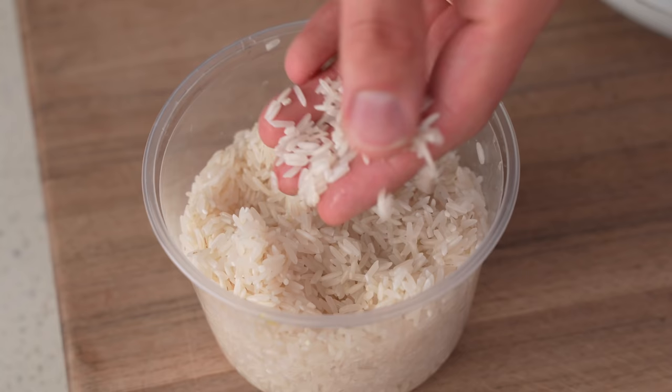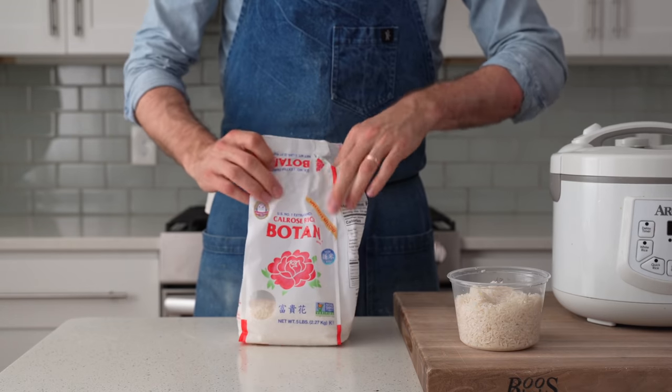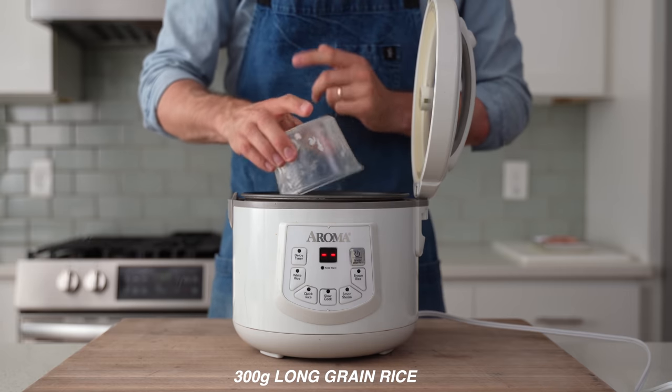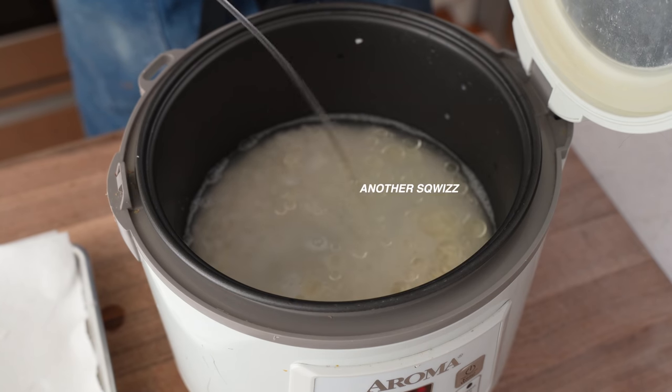But for most Asian rice or most domestic rice made in the United States, rinsing is probably not necessary. For example, I eat a lot of this medium grain Calrose rice because it's pleasantly starchy and I prefer to eat it unrinsed. Alright, 300 grams of rinsed long grain rice goes into my rice cooker, followed by 420 grams of water, 8 grams of salt, and I usually throw in a squeeze or two of neutral oil to keep the grains lubed up.